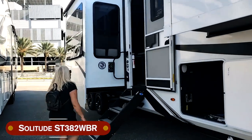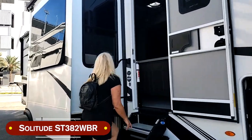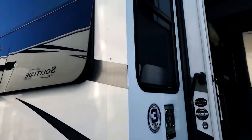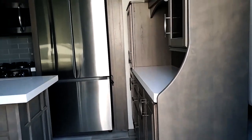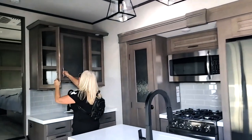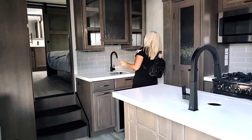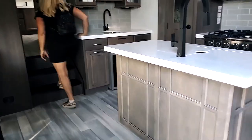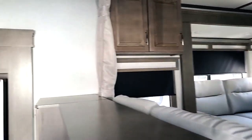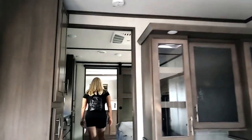Let's go check a Solitude — it's an ST382WBR. The wood is lighter here. This is kind of nice. They've got mirrors in the back of the cupboards, which makes it look really deep. Quick walkthrough — you've got the bedroom up here, Pierre's looking at the living room, and there's a curtain that closes the living room off from the kitchen. That's interesting. It's a huge bathroom.